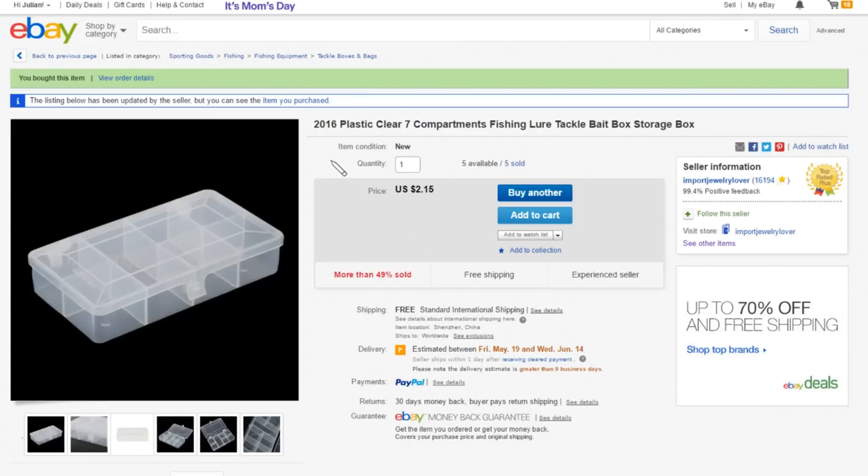On eBay, this is listed as a '2016 plastic clear seven compartments fishing lure tackle bait box storage box' - $2.15 free shipping, from import jewelry lover.